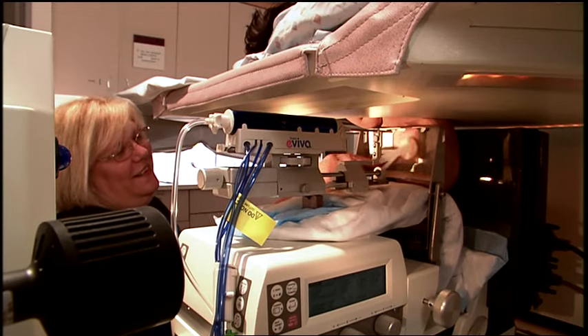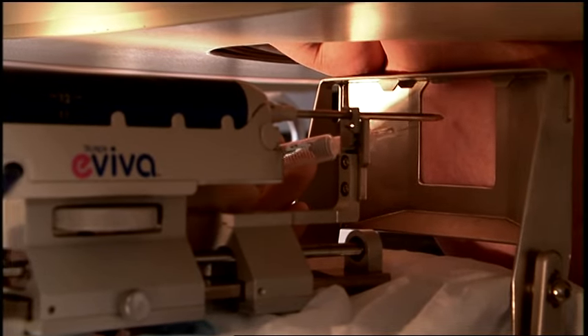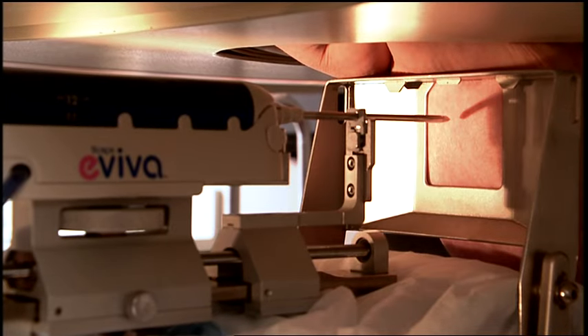The technologist cleans the breast with an antiseptic solution. To make the patient more comfortable, an anesthetic is injected into the skin at the biopsy site and into the breast itself.